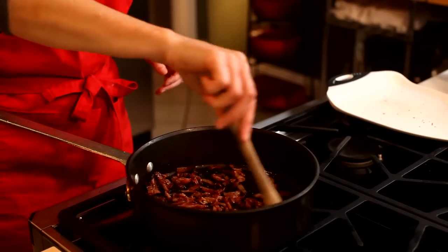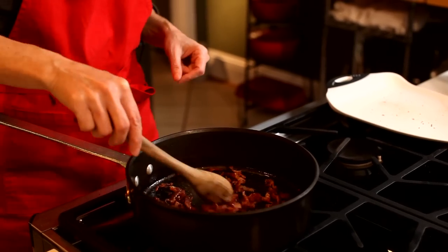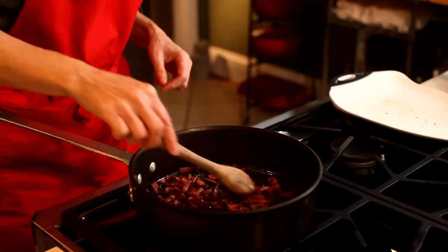She recommends it not as an entrée, but it really is hearty and lovely as a one-pot meal too.